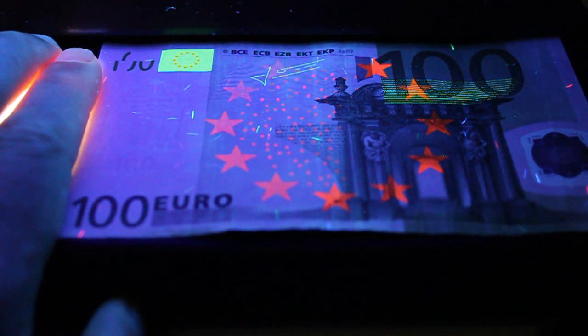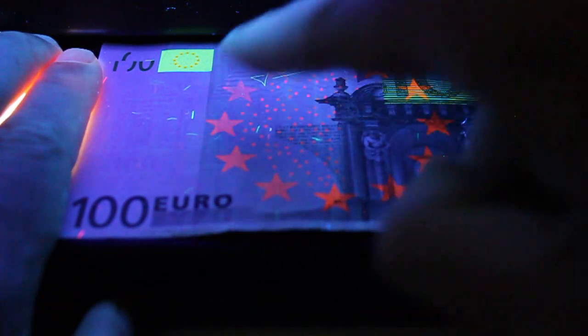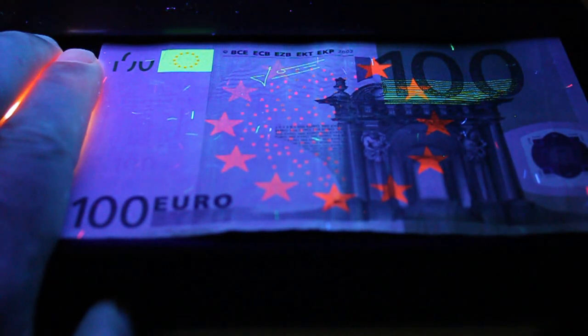It's really interesting that europium is actually named after Europe. As you can see here, the stars are all lit up. The signature of the European Central Bank president is also lit up.